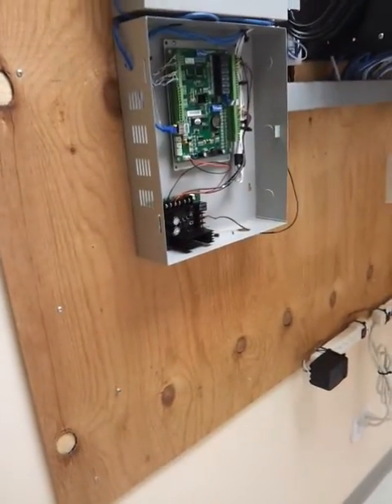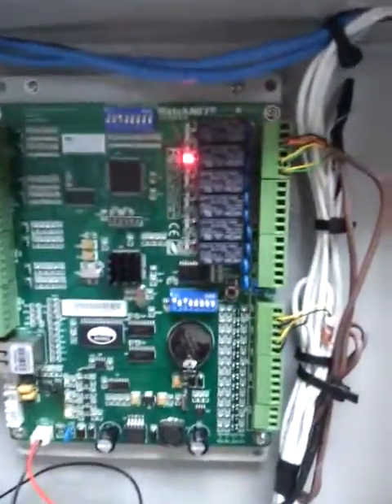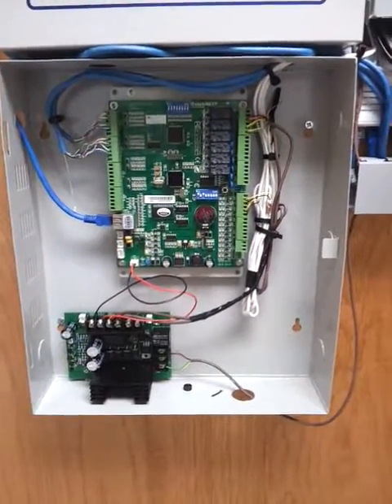And you can see here in the panel itself a relay opening. This will trigger the lock to be open for five seconds, then back to normal. So that's it, thanks for watching.